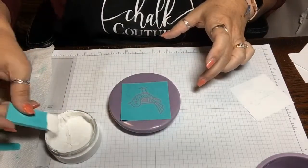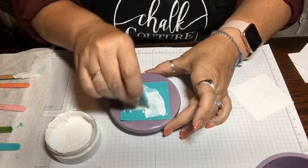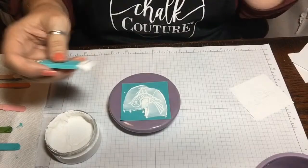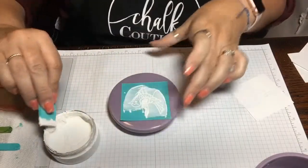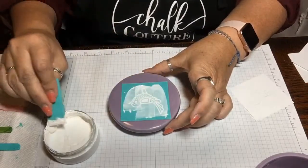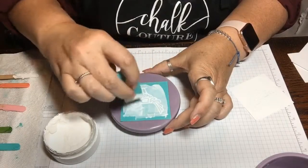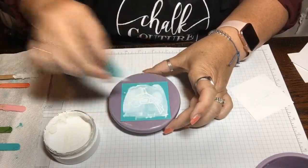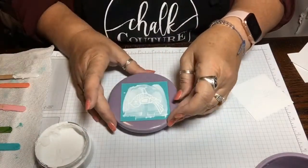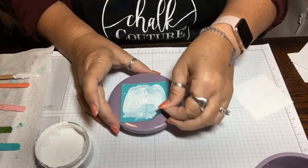This will be a really quick project. We're gonna take the paste — didn't take much — and then rub it on the transfer where your design is. Super quick, super easy, super fast and fun. It's so cool — you can pretty much chalk anything you find in the stores: Hobby Lobby, Joann's, any place like that — a basket, tin can, whatever you think would have a smooth enough surface to put the chalk on.